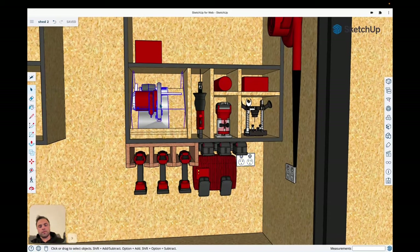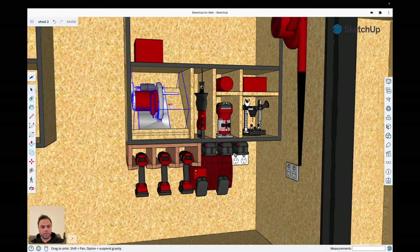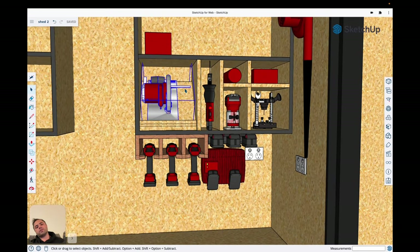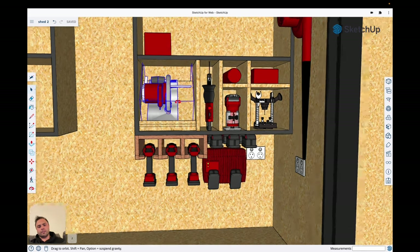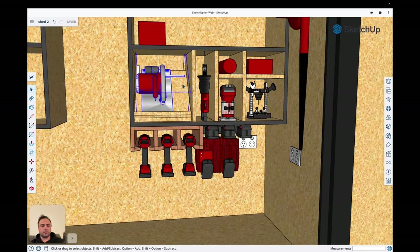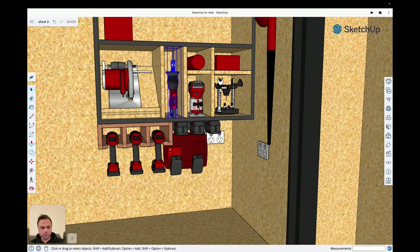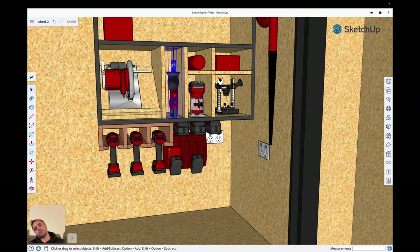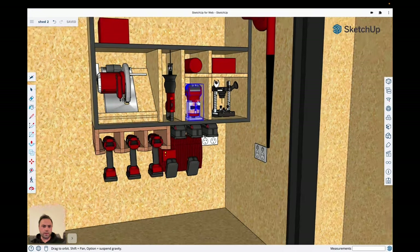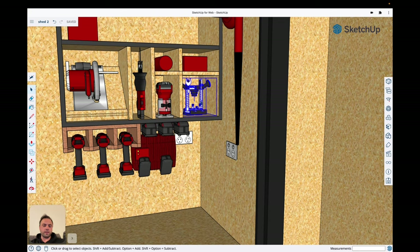Moving up top, I've got circular saw storage. I'm allowing for the guide that comes with it to actually fit on the saw when I store it — I do lose a bit of space because of that. It sits on a little ramped shelf with a block to stop it falling, and there'll be a hole cut out where the saw blade goes in. Next to that is the reciprocating saw with its own shelf, and then the trimmer with trim bits behind it, and the multi-tool next to it.